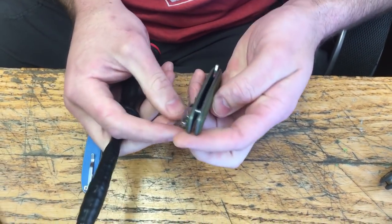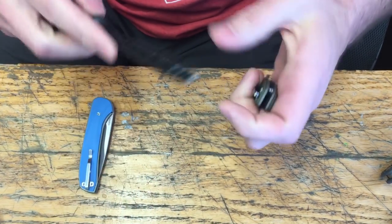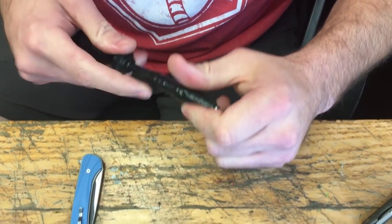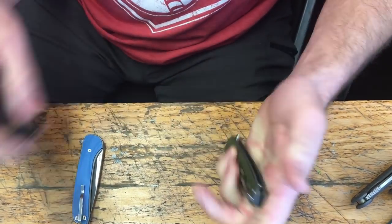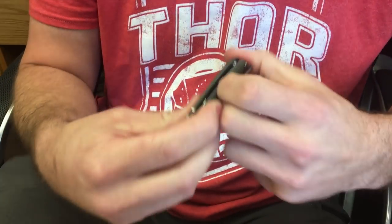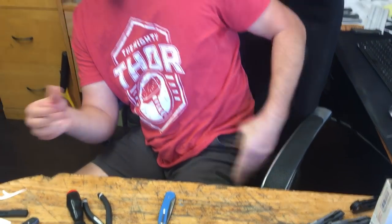Okay, so I've got everybody in there. We're all back together, everybody's touching. Screw those bad boys in all the way. Fix my pocket clip. Putting it back in my pocket. Done.